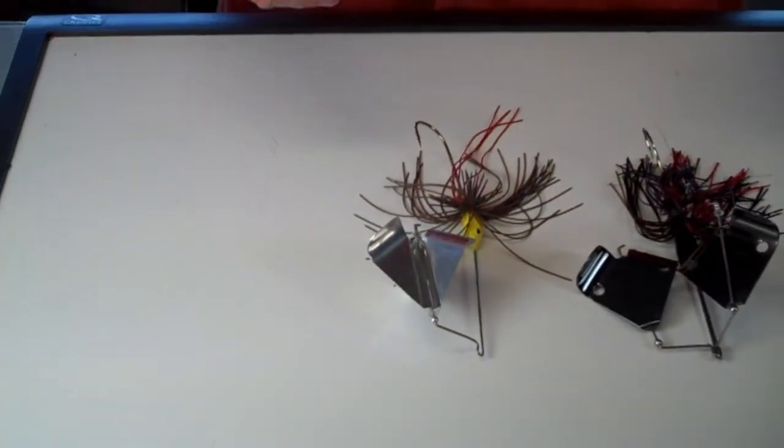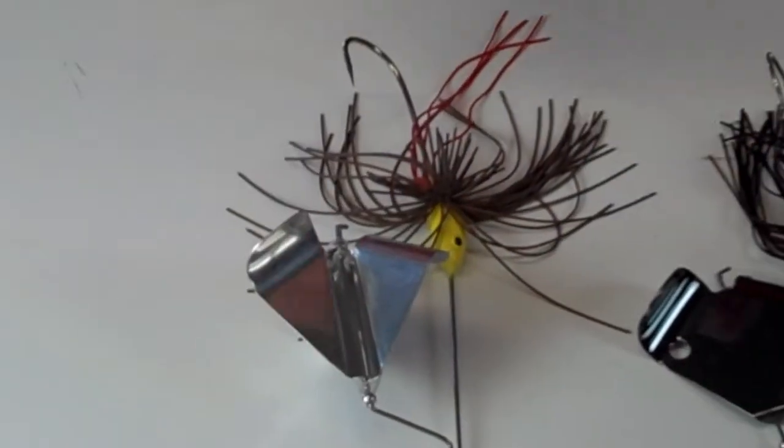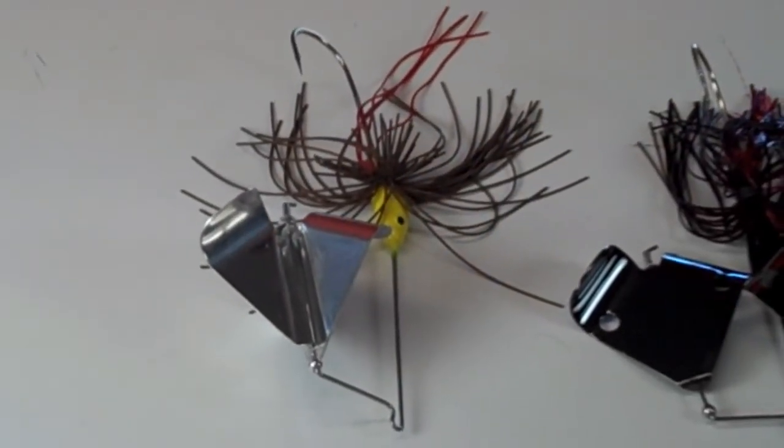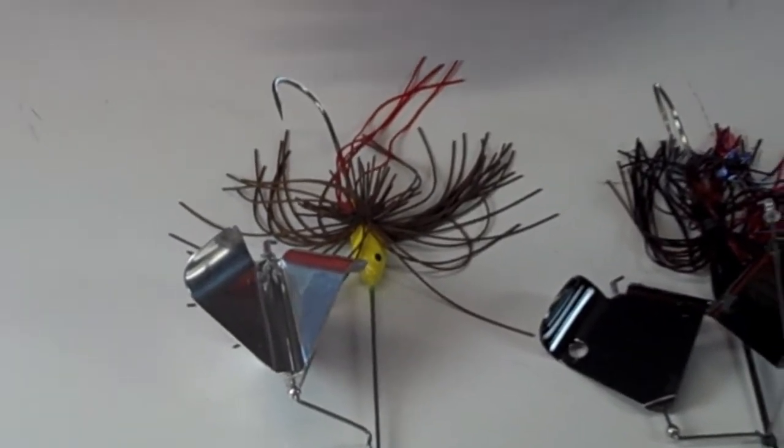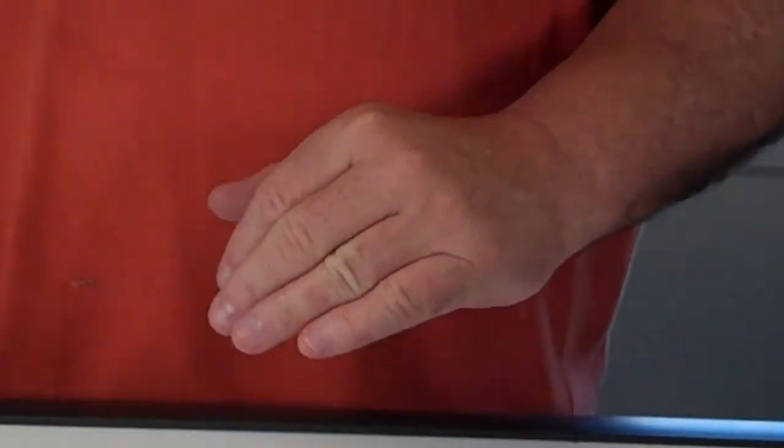Sometimes the fish don't want such a big bait. In that situation I scale down to a single blade like this one — a slimmer, less bulky profile. If you can use the word finesse and buzzbait in the same sentence, this would be more of a finesse style. The fish are not as active, they're a little more negative, so I switch to a smaller, low-profile bait. I'd still use the trailer — I still like that loft effect and being able to pull the bait up in the water column.